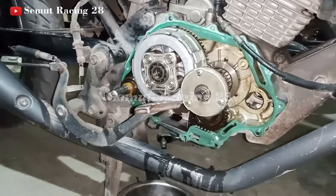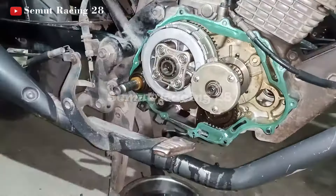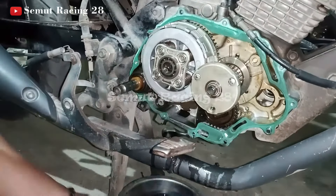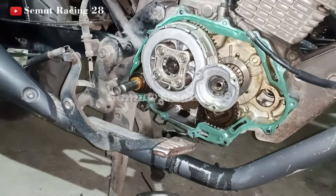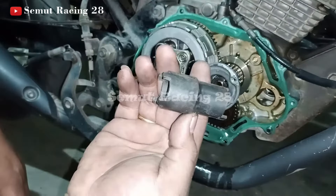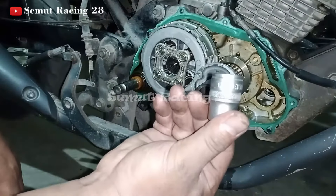Oke, kita akan cek dulu ya. Sekarang kita akan bongkar dulu ya. Ini pakai kunci — obeng plus ya. Kita copot ini ya — piringnya. Nah, untuk di Versa ini beda-beda ya teman-teman. Kalau yang depan, untuk yang depannya pakai kunci kopling ini ya teman-teman, untuk yang depan. Tapi kalau untuk yang belakang, ini kunci 19 — Sok 19.